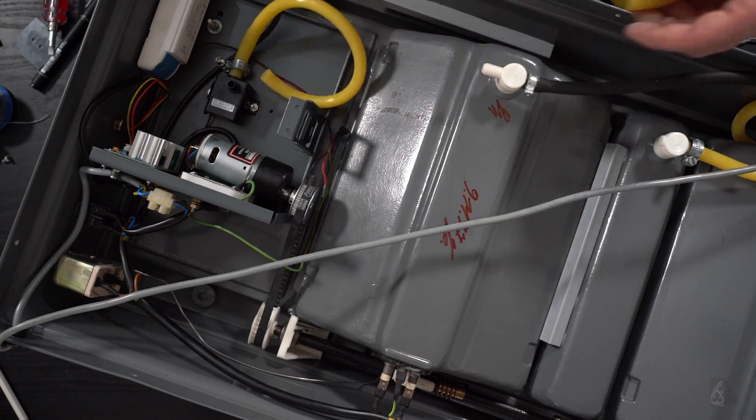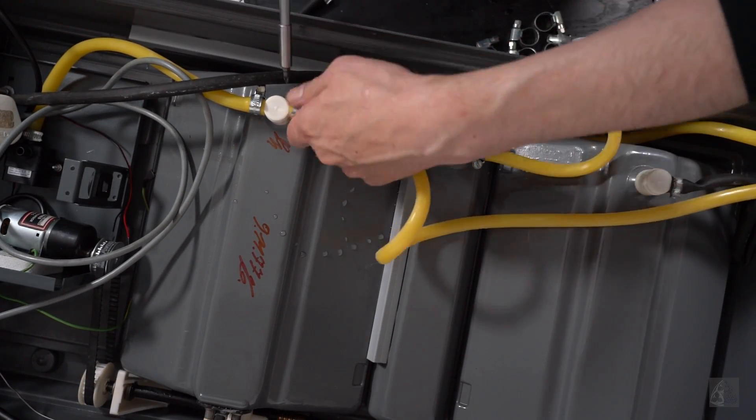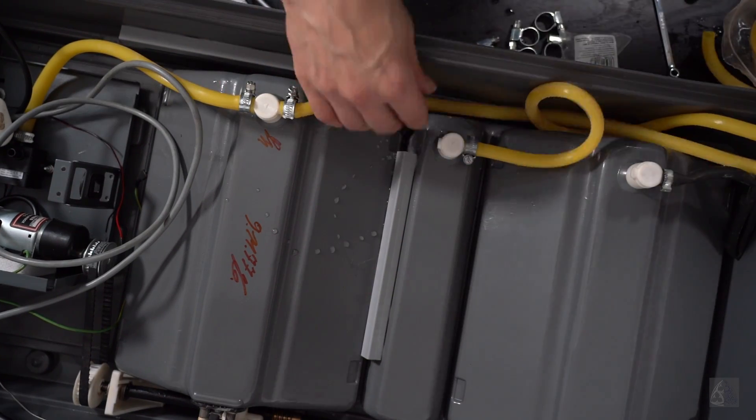I didn't use this pump in the end, because it didn't have any suction. I replaced it with a small 12 volt diaphragm pump which is wired to the 12 volt transformer.